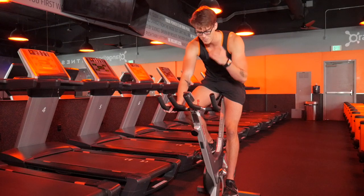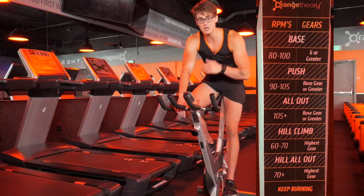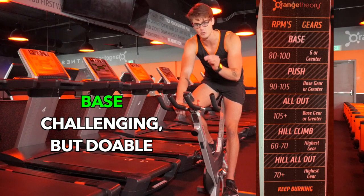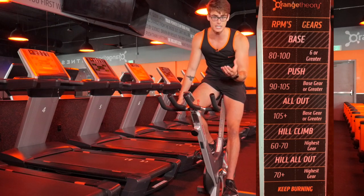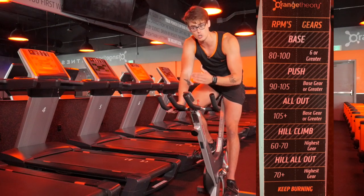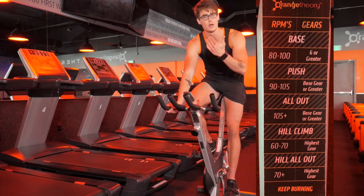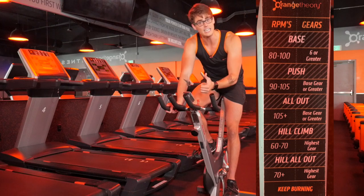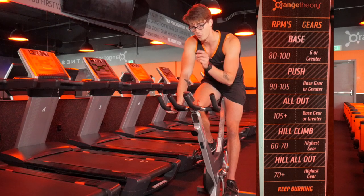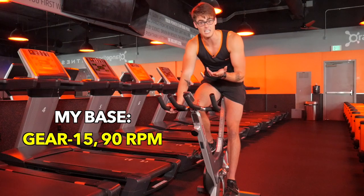Orange Theory's general guidelines for base, push, and all-out are right here, as well as what you'd want to aim for on a hill climb effort. For a base, remember it's a challenging but sustainable effort — you want to be able to hold it for 20 to 30 minutes. We need to find that as some combination of gear and RPM. According to the parameters, we want RPM somewhere between 80 and 100; I typically encourage members to aim for 80 to 90 RPM, with a gear of at least 6 or greater.